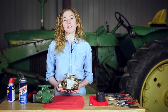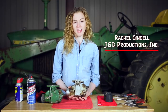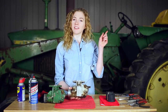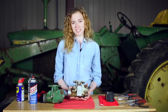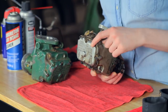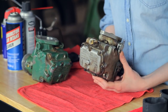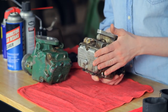In my hands is a Marvel Schebler carburetor. If your carburetor looks a little different, you probably have a Zenith carburetor. I have a separate tutorial which outlines how to rebuild a Zenith, and you can click the I in the corner — it will take you to a link to that video. But if you have a Marvel Schebler, then this is the video for you. A Marvel Schebler has an aluminum body, and the ID tag is on the back here. You can see the USX and then a number. It's important for you to find your ID number on your carburetor before you order parts so that you get the right parts for your carburetor.